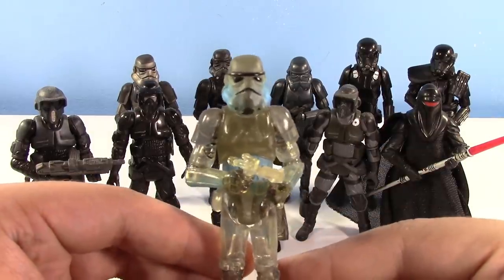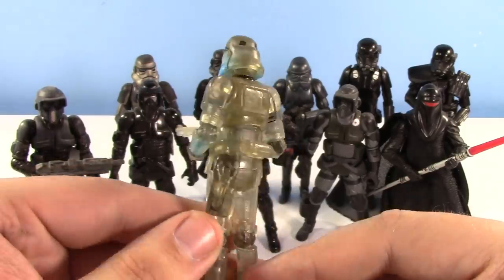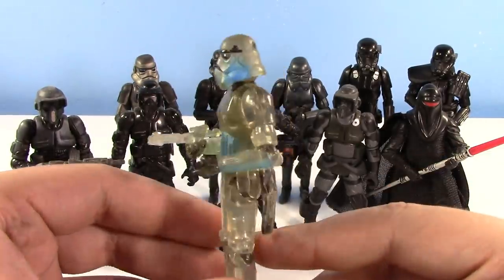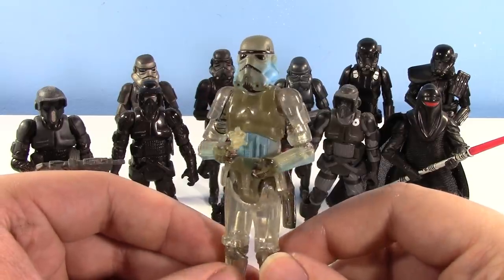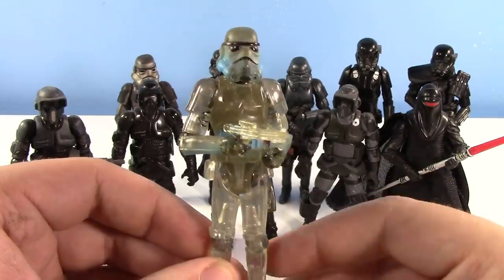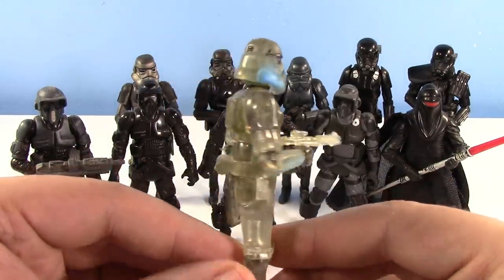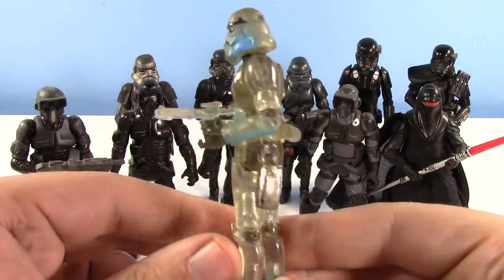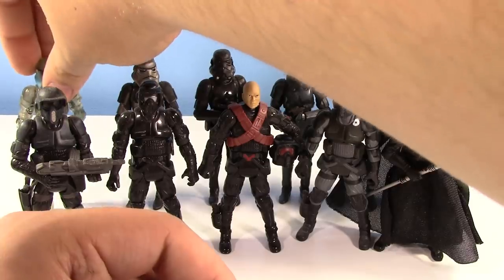Let's go over the ones we've already talked about in the Force Unleashed video. This is the Phasing Shadow Stormtrooper. I already talked about him very recently. I love the translucent, clear, kind of black — it's definitely a Shadow Trooper. I love the blue as well, to kind of see the electrical look and the actual technology that goes into him phasing. Cool figure, I really like it. I just hope it doesn't break because it's made out of clear plastic.